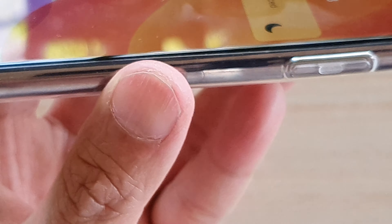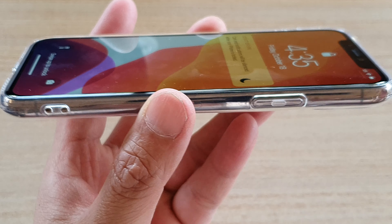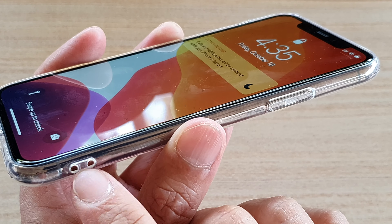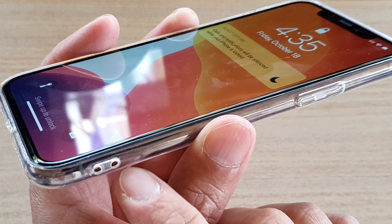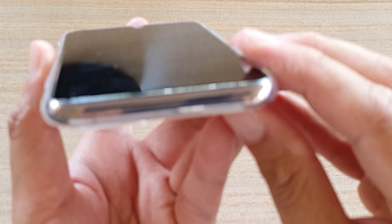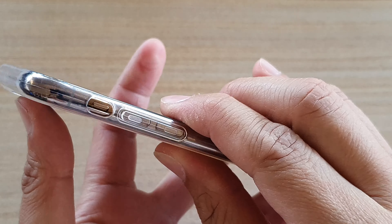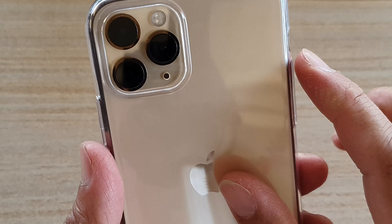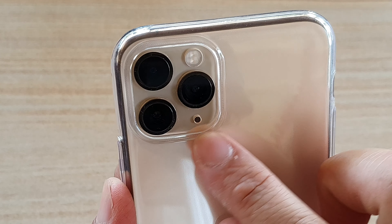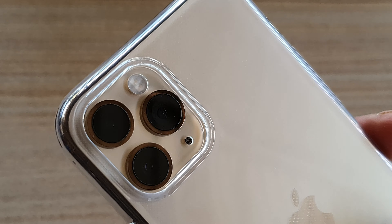This is the side of the phone. It's got two holes here — I don't think they serve any purpose at all, so I'm not sure why they are there. This is the top. And the cutting on this camera area is quite well cut, perfectly matched around the camera frame.